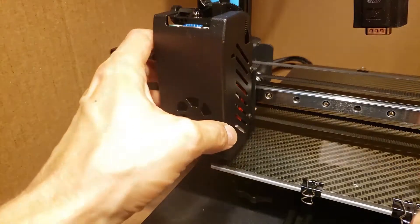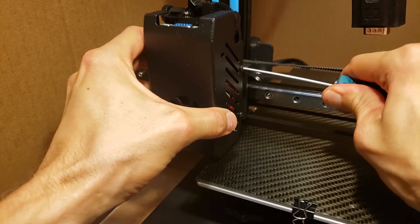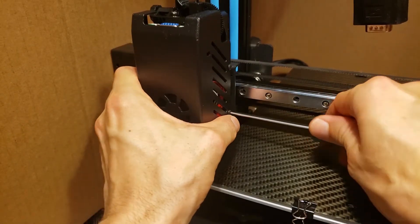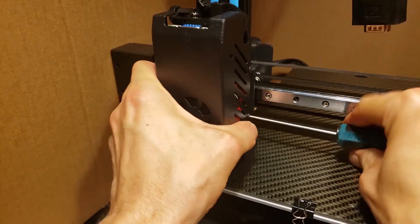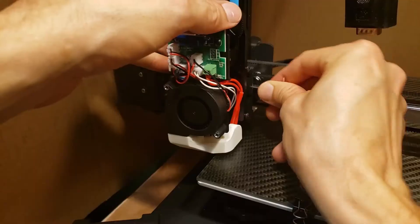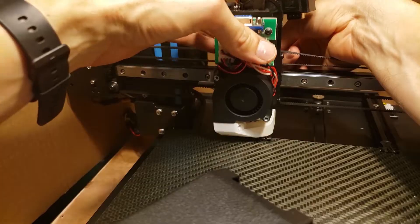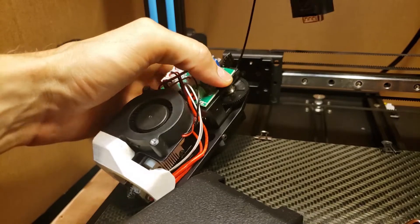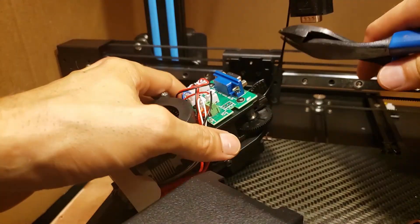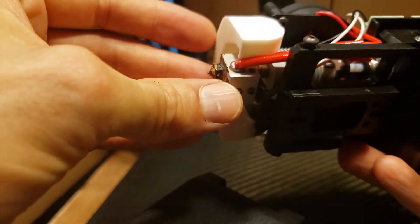To remove the outer shroud cover, just take these hex screws out of the side here. To make it easier to work on since this thing is in a box, I'll go ahead and take off the whole extruder — just undo these screws on the side, which are also the same screws used for the vertical adjustment. Step off the filament and let's see what happened.